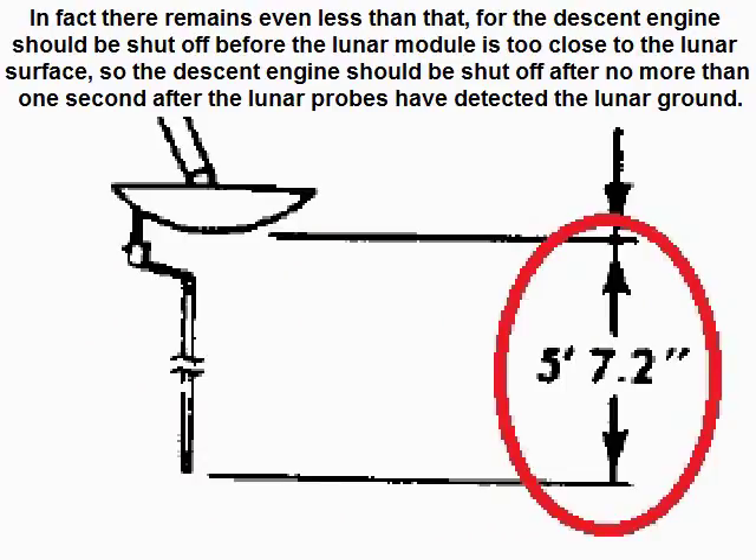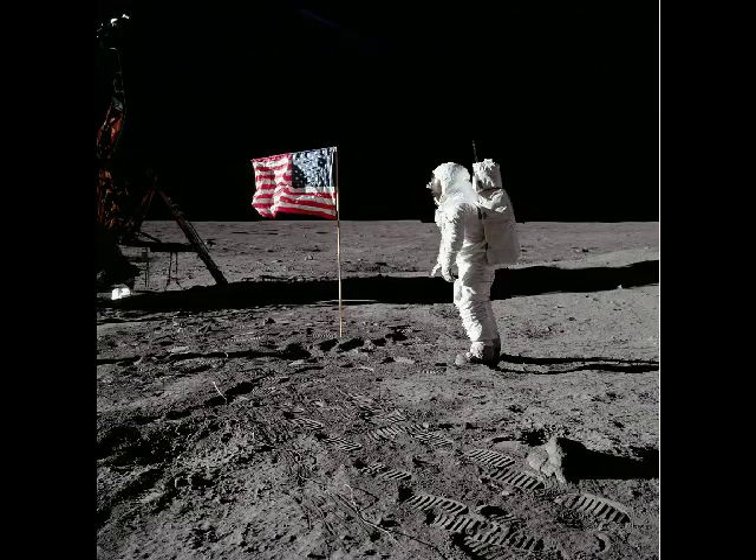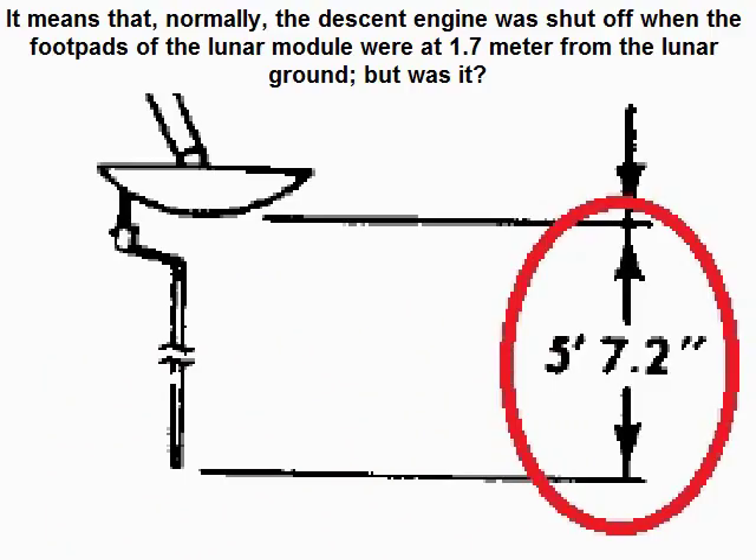In fact there remains even less than that, for the descent engine should be shut off before the lunar module is too close to the lunar surface. So the descent engine should be shut off after no more than 1 second after the lunar probes had detected the lunar ground. This means that normally the descent engine was shut off when the footpads of the lunar module were at 1.7 meters from the lunar ground.